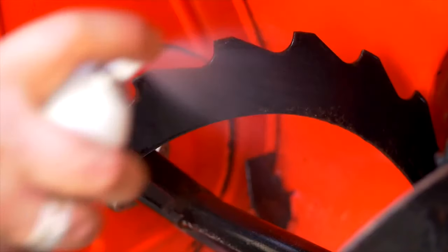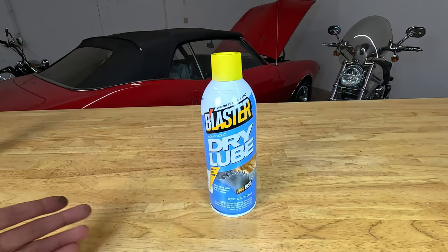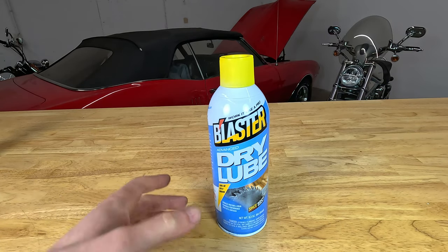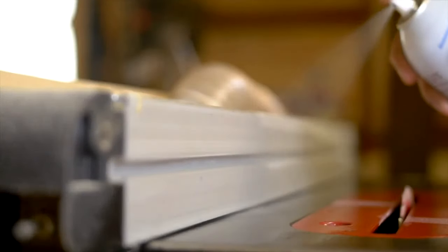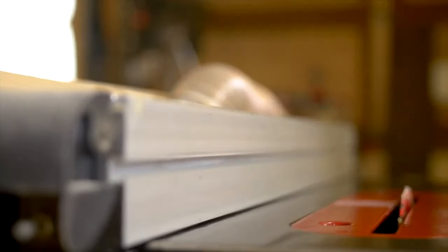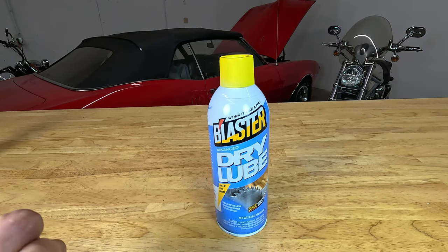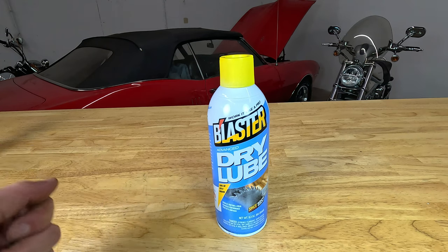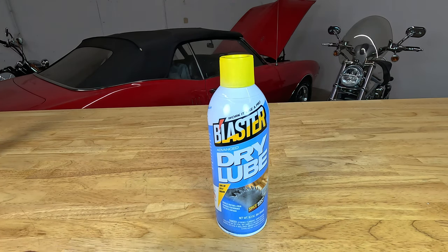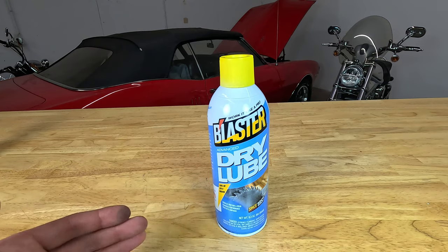You can spray dry lube on the bottom of a lawnmower to keep grass from sticking, on the inside of a snowblower to keep snow from sticking, and on a shovel to keep wet clay from sticking. Another popular application is woodshops — woodworkers love dry lube on their table saws, miter saws, and routers without fear of contaminating their project with silicone, which would affect the finish.